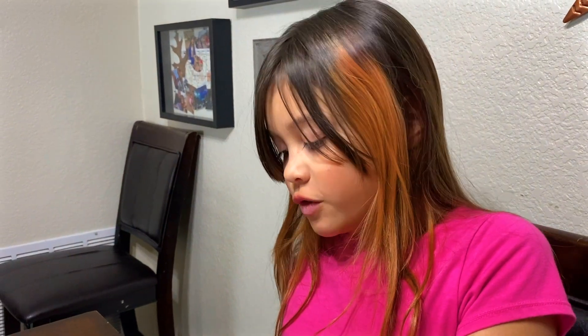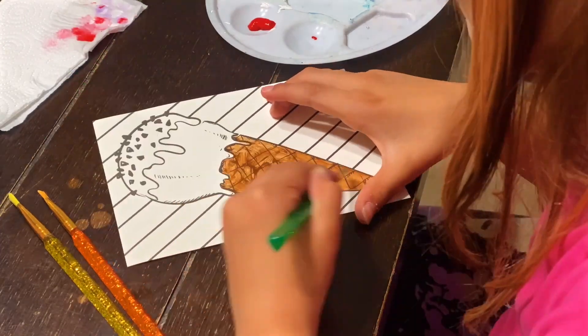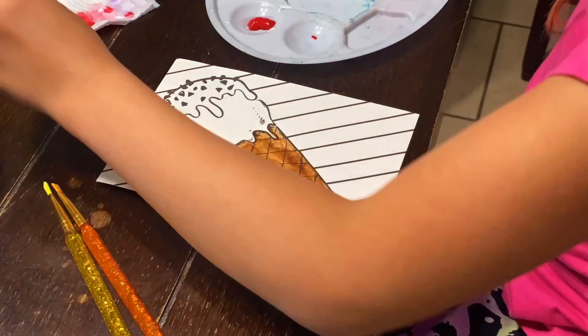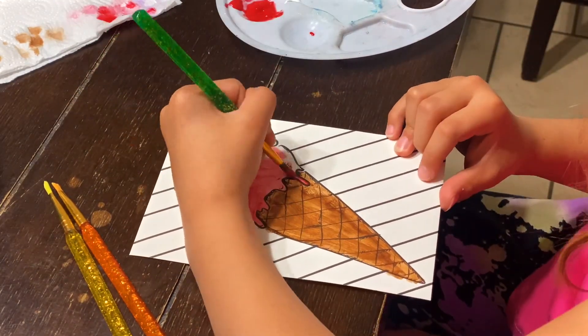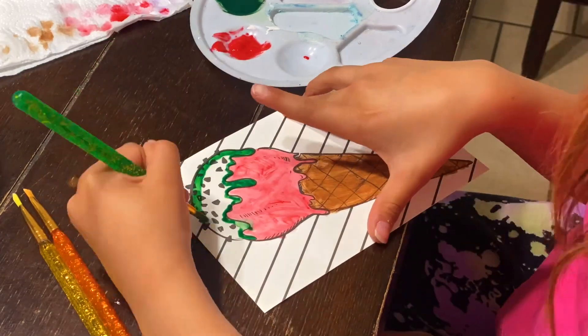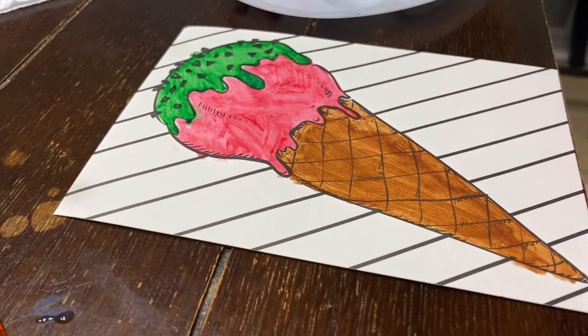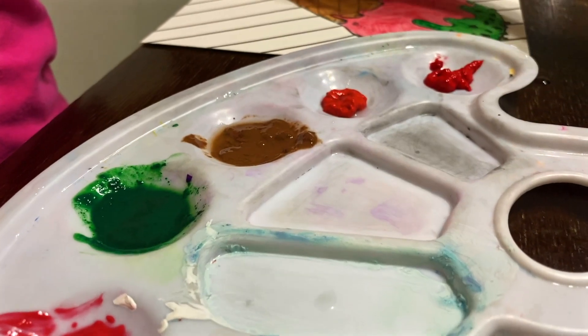For the color I'm doing brown. For the eyes I'm doing red. For the drizzled stuff I'm doing green. For the background I'm doing two different reds. That's three of the colors. We have two more colors left because three plus two is five. And for the two colors for the background, it's going to be two reds.